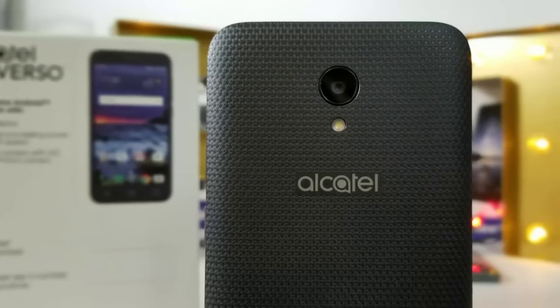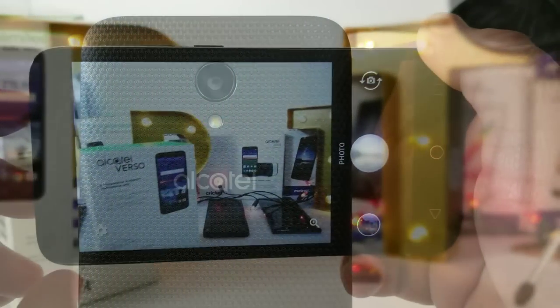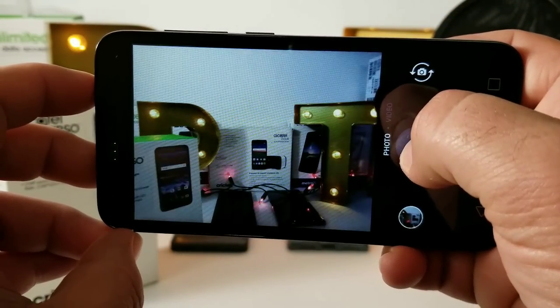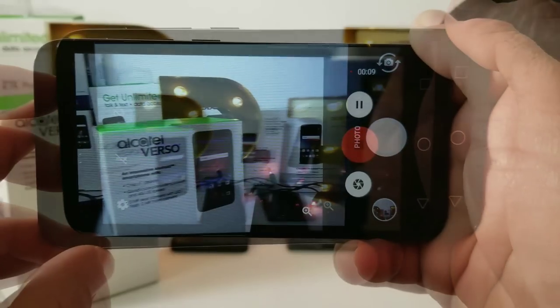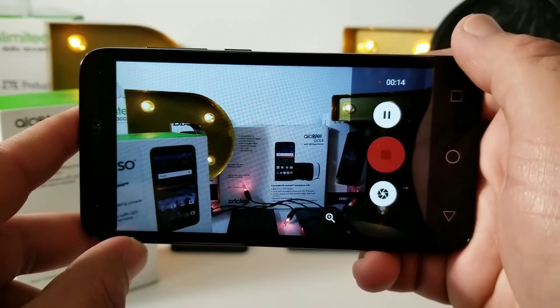Let's take a look at the camera interface. Again, it's a five-megapixel rear-facing camera with LED flash and a two-megapixel front-facing camera. Shutter speed seems about average — not super fast but not super slow either. There is an HDR option, and when recording videos you can pause, resume, and take a photo while recording.